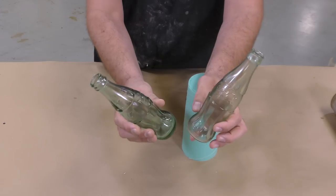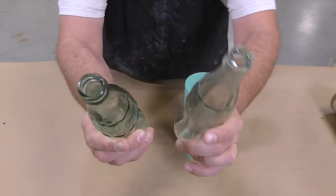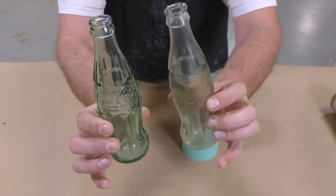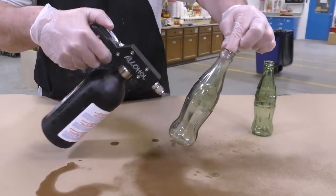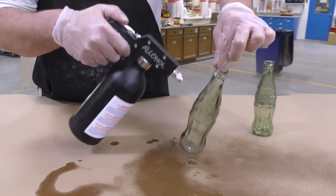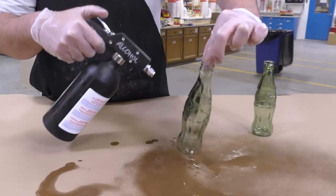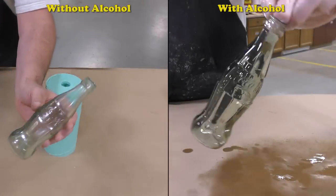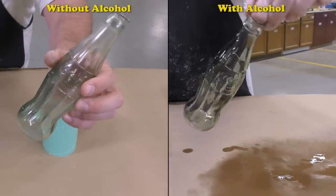Here we can see the original model on the left and the reproduction casting on the right. The casting is quite dull, but that's not a problem. Here's a tip: spraying the smash plastic with denatured alcohol or isopropyl will melt the outer layer just enough to give the final casting a very glossy finish, making it look very realistic.